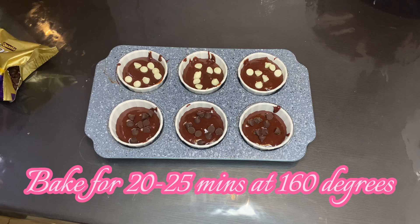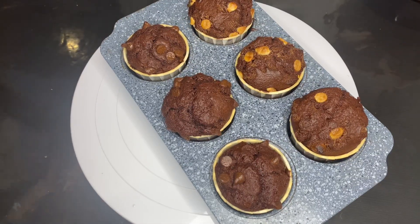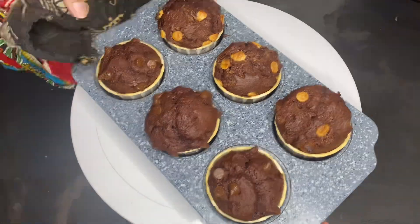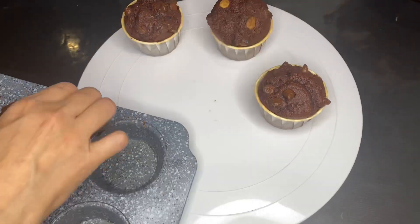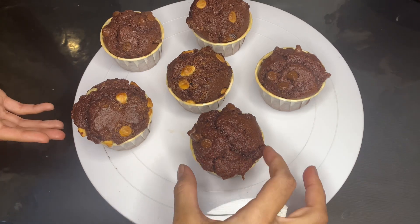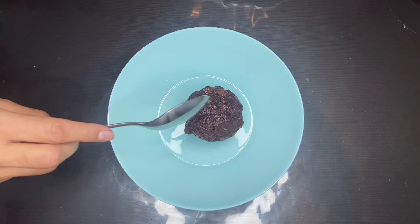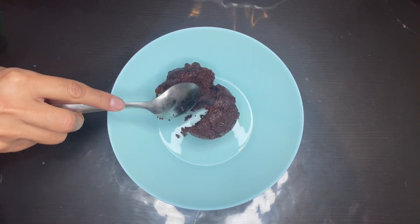At last, bake your muffins at 160 degrees for 20 to 25 minutes. This is how it looks after it's done baking. And now I'm going to be cutting the cake in half to show you what it looks like in the middle.